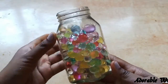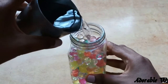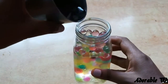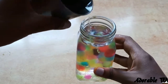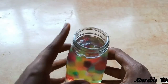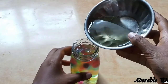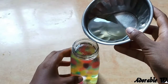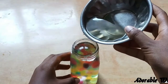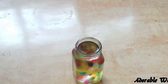It looks really beautiful in front of you. Now I'm adding some water, because after adding water the water bubbles will change their look. You can actually feel like there are color particles in the water — it really looks so good. Now I'm adding some vegetable oil, or cooking oil, little by little so I don't drop any outside. You can put any amount of oil you want.